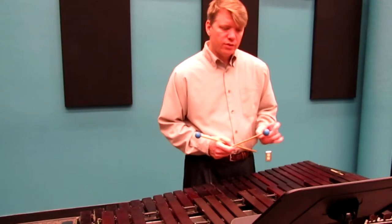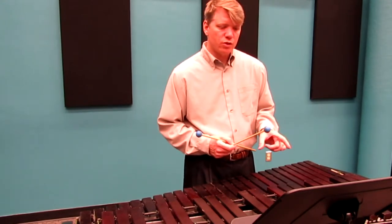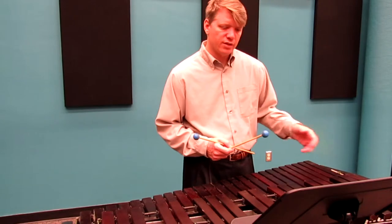In measure 40, when you get to the 16th notes at the end of the measure, make sure you start those with your right hand so that your left hand stays on the bottom.